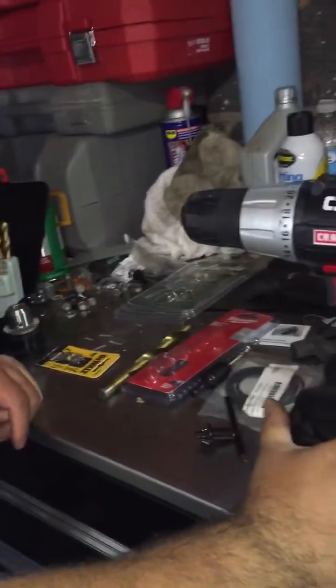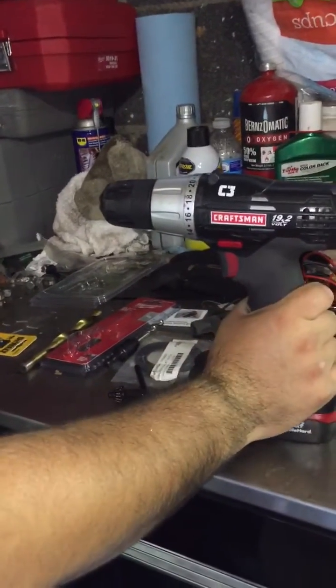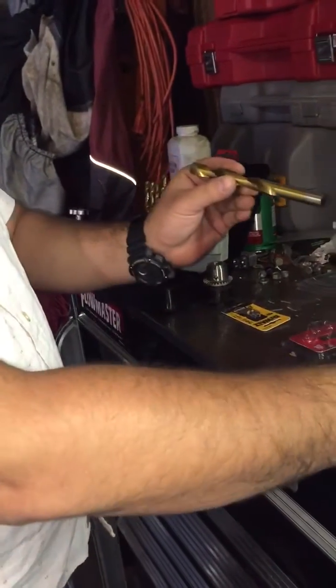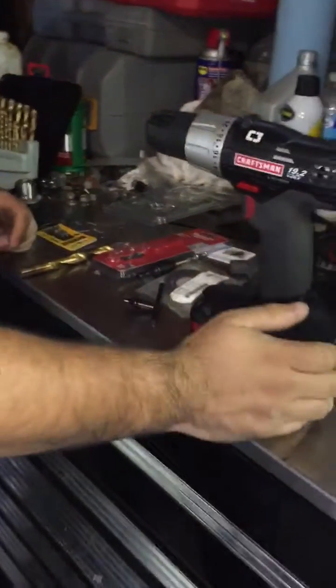Have you ever had this problem where you have a small 3/8" drill and half-inch drill bits that don't fit in your drill? I've been looking online for a cheap solution for this problem and I haven't found one.